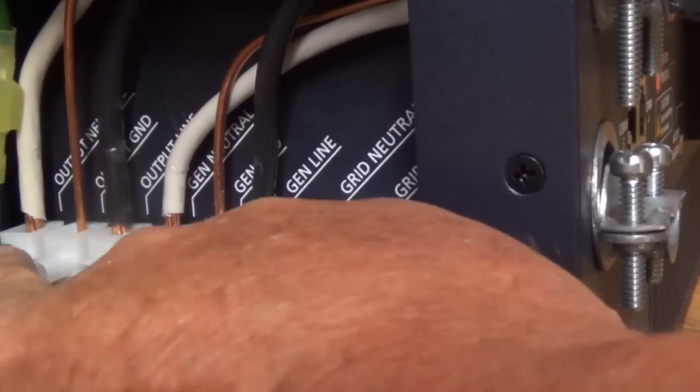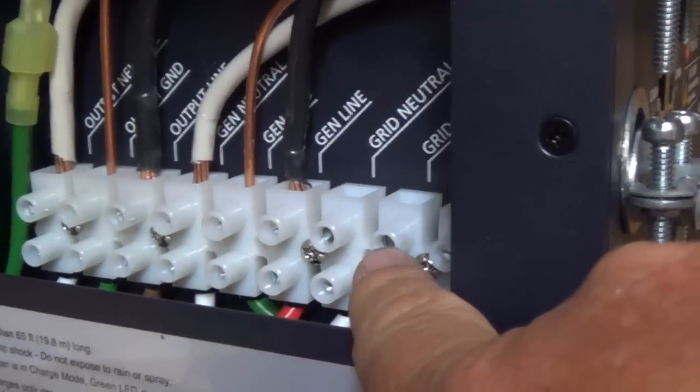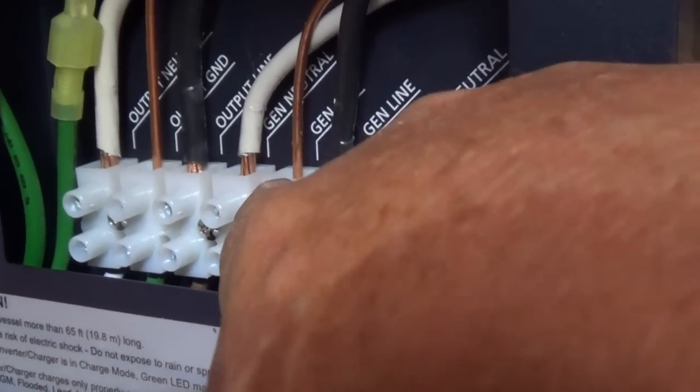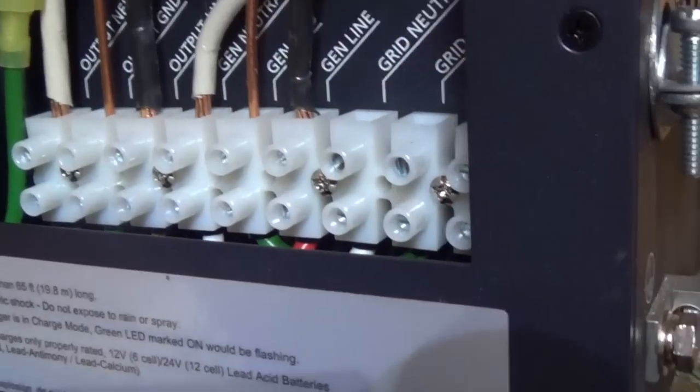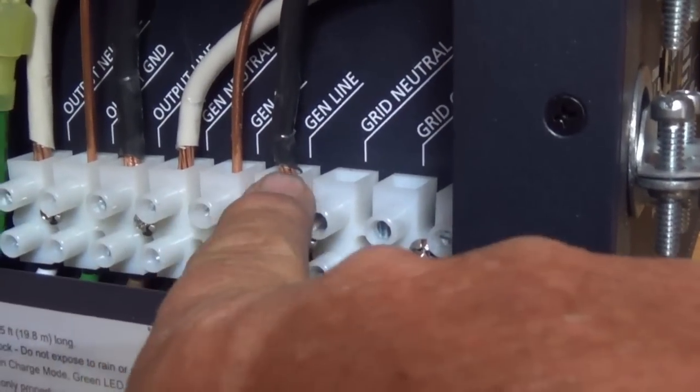The way these are connected inside, you just drop them in and there are set screws — you just drop them in and tighten the set screws. I've got an eight gauge here for the generator side and six gauge here for the output. You'll notice there's a little bit of wire exposed on each one.